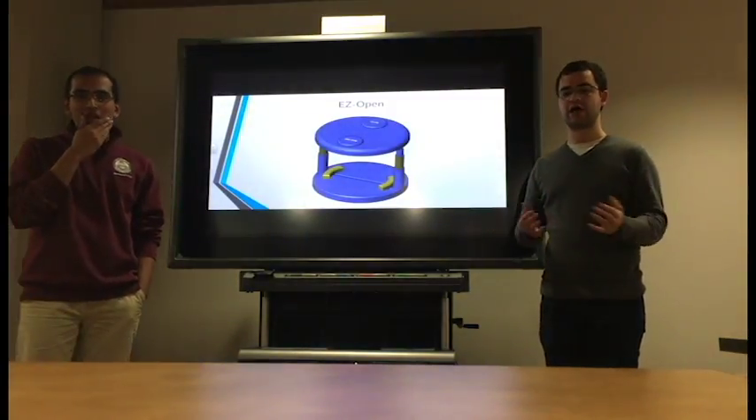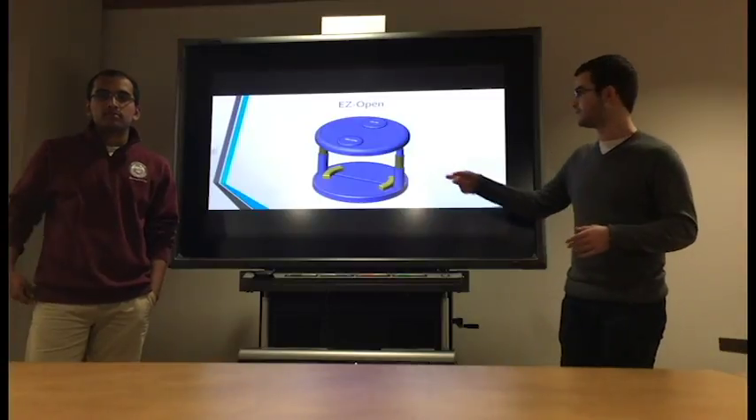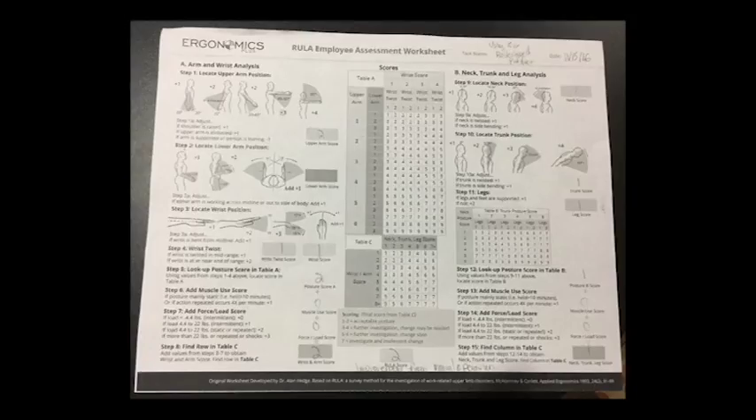As both of you know, my specialty is in human factors engineering. It certainly seems that your product would help someone with arthritis, but do you have any scientific backing that shows your design is in fact ergonomically sound? The research department has conducted several RULA analyses on the tasks involved with the EasyOpen. As you can see here, the use of the EasyOpen reduces the RULA score for the bottle opening task to two to three, down from the original score of three to four for manually opening the pill lock. By eliminating the majority of user risk movement, the user is minimizing additional harm to their current joint problems.